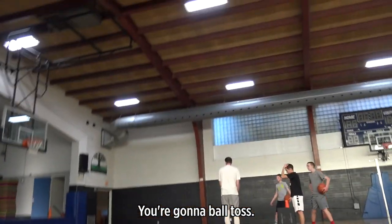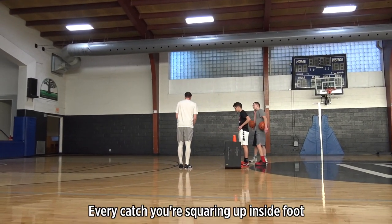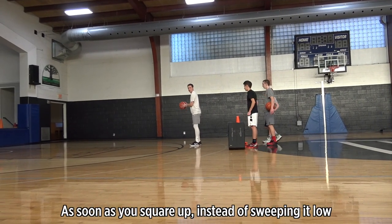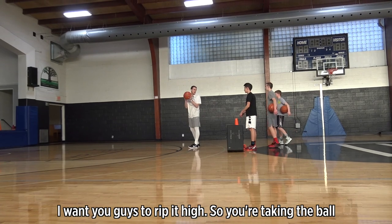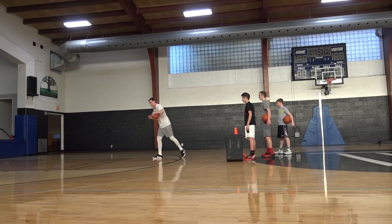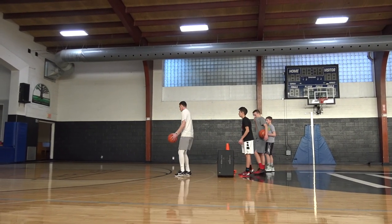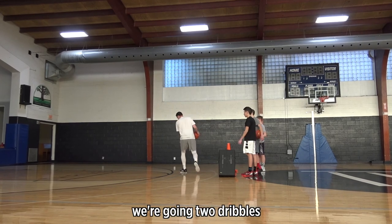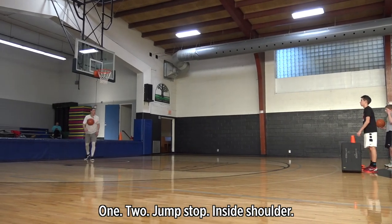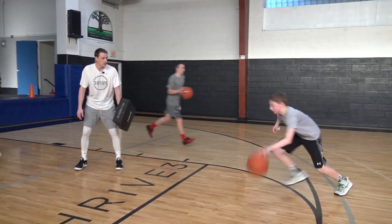You're going to ball toss. So you're catching the ball in the slot, right? Lane line extended. Every catch you're squaring up inside foot — so on this side, you're squaring up left. As soon as you square up, instead of sweeping it low, I want you guys to rip it high. So you're taking the ball shoulder to shoulder and then pushing your dribble out straight from your shoulder. For your first finish, we're going two dribbles, one, two, jump stop, inside shoulder. So you got to get your shoulder in to me, ball out on the finish. We're going to make 12 and then we'll switch sides.